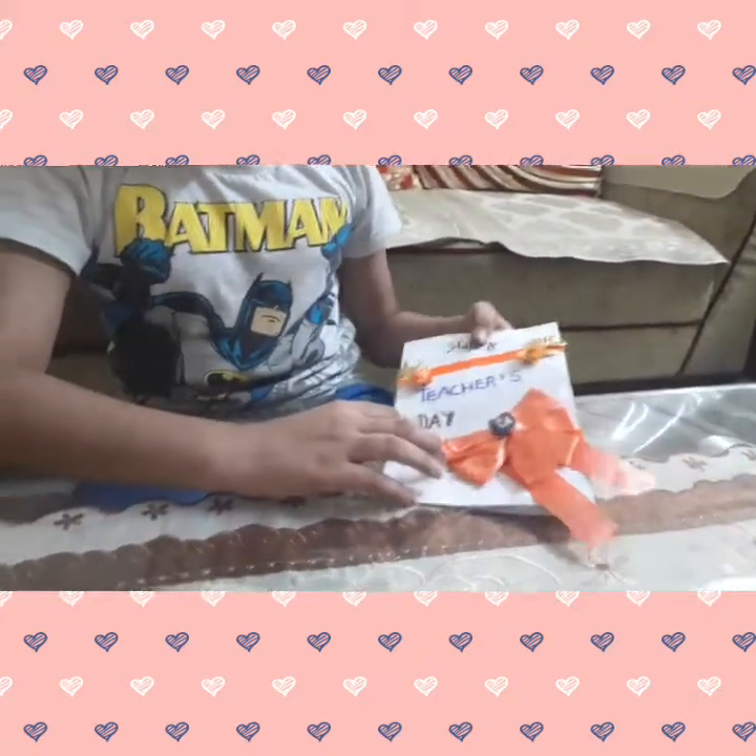Hello everyone, welcome to my channel. Happy Teacher's Day to all of the teachers who are watching this video. So today I made a Teacher's Day card for all the teachers.